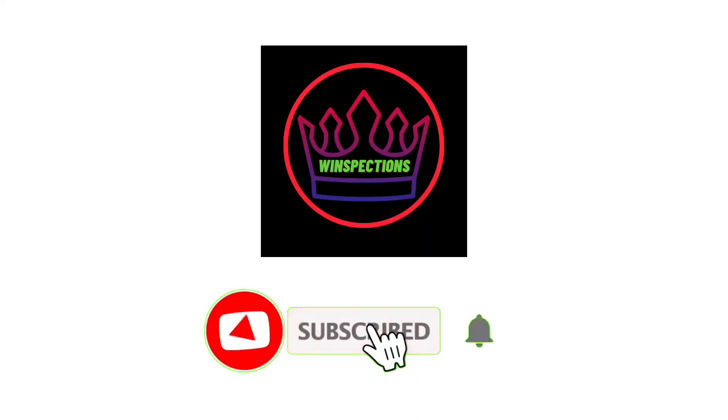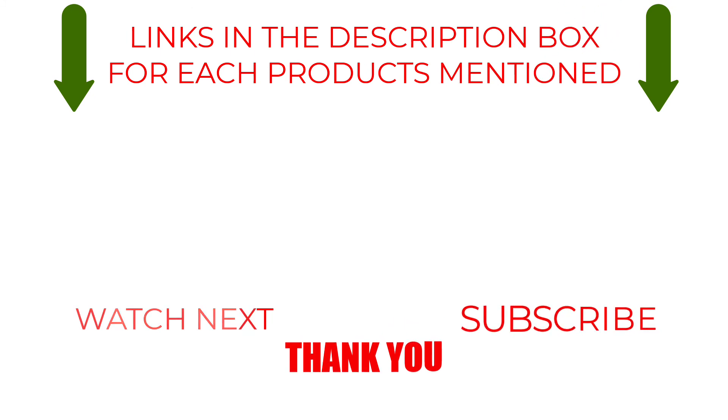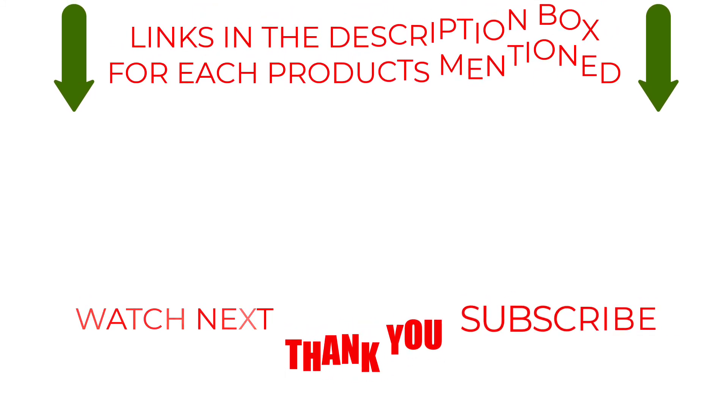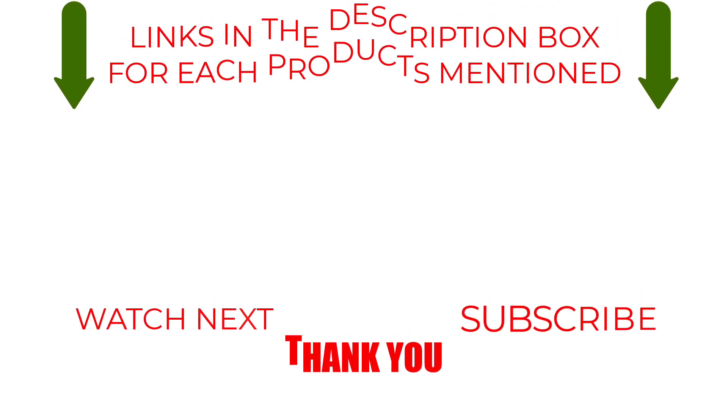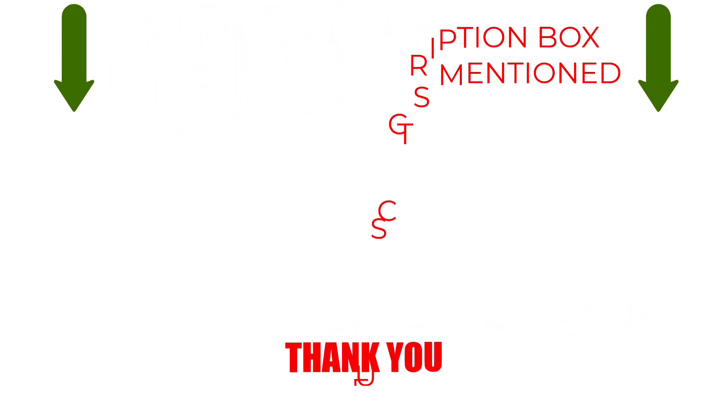Please like, comment, share, and subscribe, and hit the bell notification. That brings us to the end of our review and buyer's guide. Let us know in the comments what is your favorite one, and we hope you liked this video. If you want to know the product price, do check out the description box. Thanks for watching.